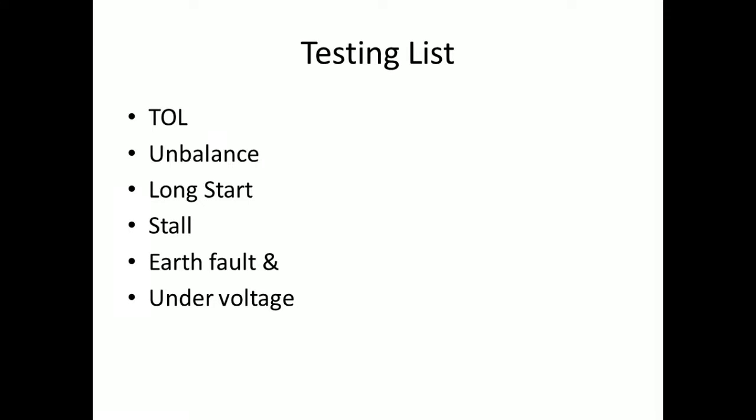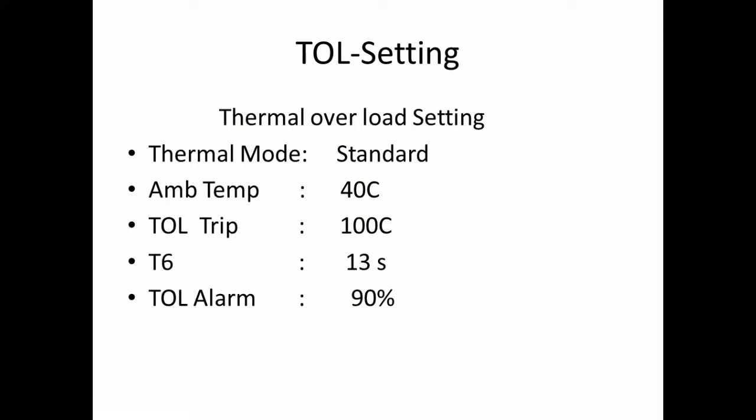The testing list for the relay includes: TOL, unbalance, long start, stall, earth fault, and unrolled ditch. First, let's see the TOL relay settings. Thermal mode: Standard. Ambient temperature: 40°C. TOL trip: 100°C. T6: 13. TOL alarm: 90. Reset level: 60. Make these settings on the relay and turn off all remaining protections.